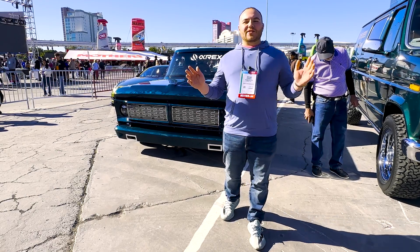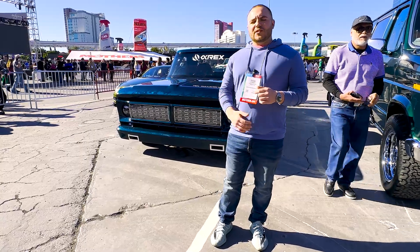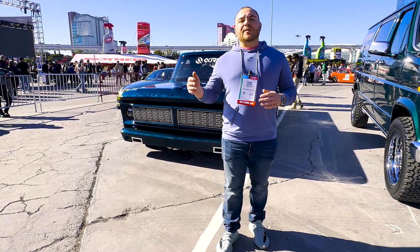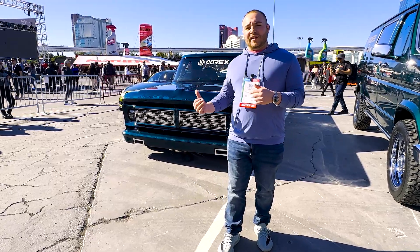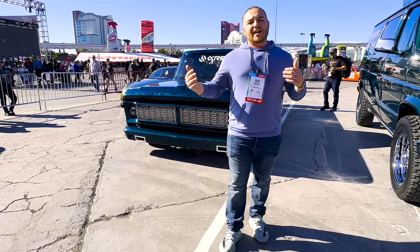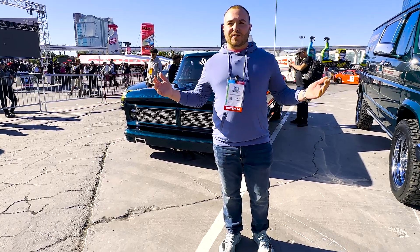Good afternoon, everyone. We are at Las Vegas for SEMA 2024, showing off this beautiful Ford F100 full carbon by 612 Auto Works. We had the pleasure of helping them with doing a lot of the 3D modeling on some of the smaller components. We're going to go over what we did, how we did it, and show you how the industry is revolutionizing and innovating every year — what it's like to customize cars today in 2024.